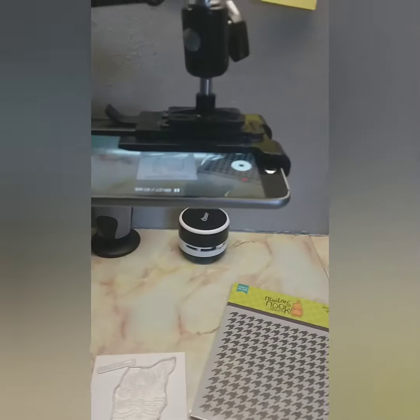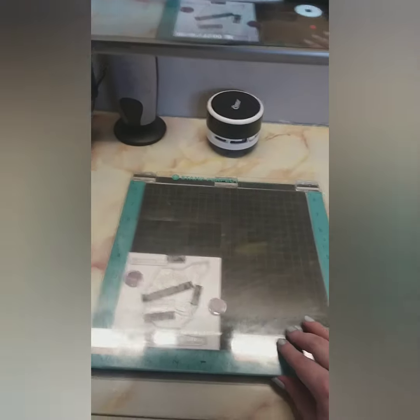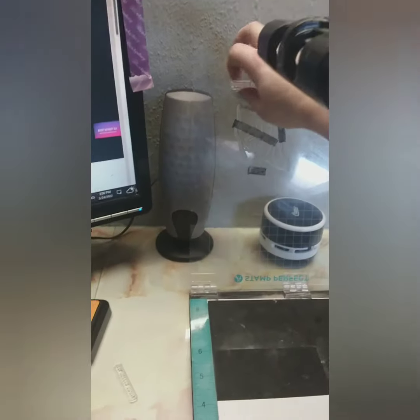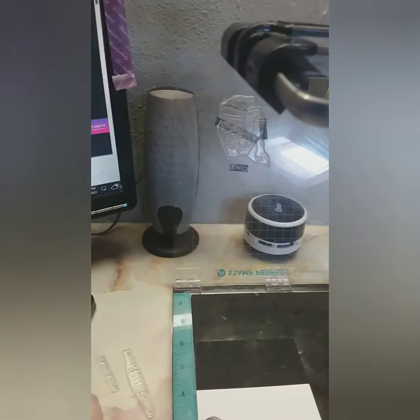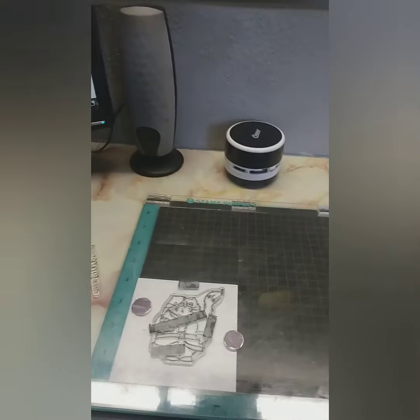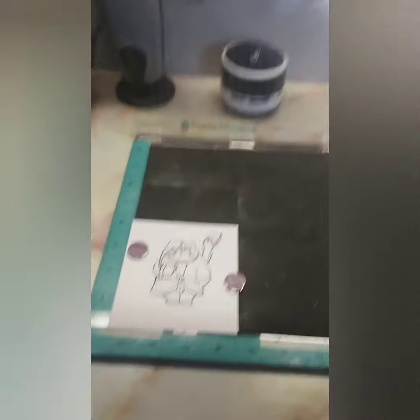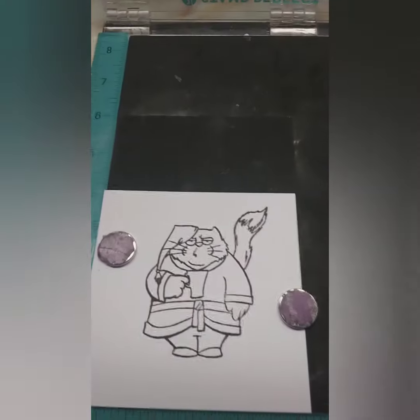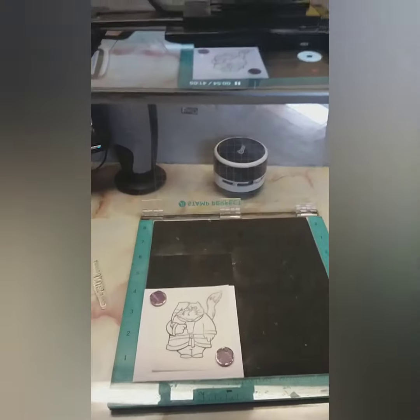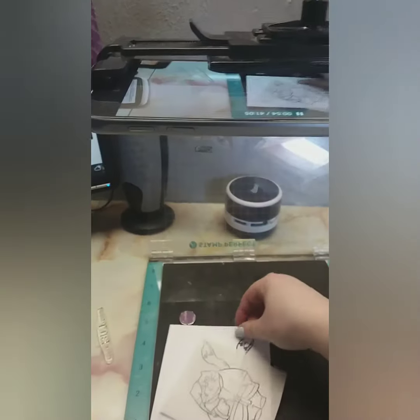I pause the video before I can show you, so I'll go in and stamp all my sentiments. I tend to pause my videos in between setting everything up in my stamp platform, and I remove whatever I need to. Sometimes I'll leave my sentiments in and stamp them at the same time, but in this case I didn't want to do that because I'm going to be doing some ink blending, and I'm also going to stamp my masking paper.